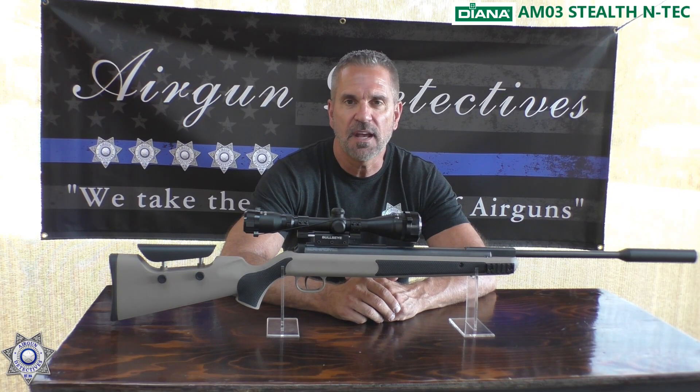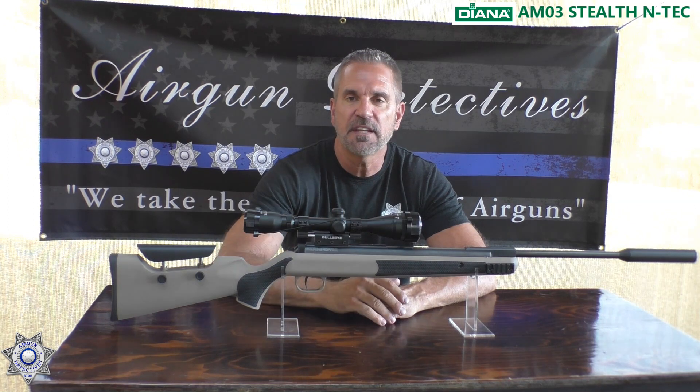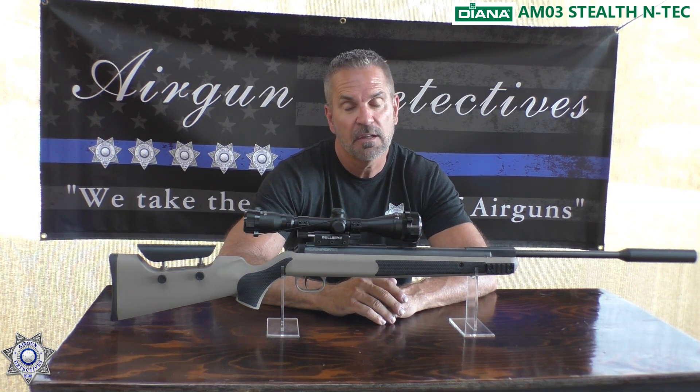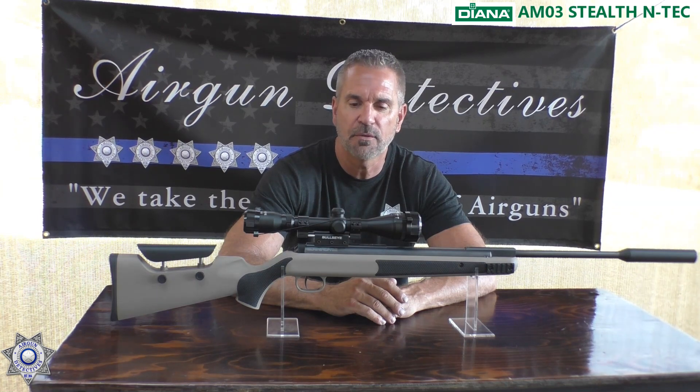Welcome to another episode of Air Gun Detectives. Today we're going to take the mystery out of the Diana AM03 Stealth N-Tech .22 caliber. Yes, that is a mouthful.